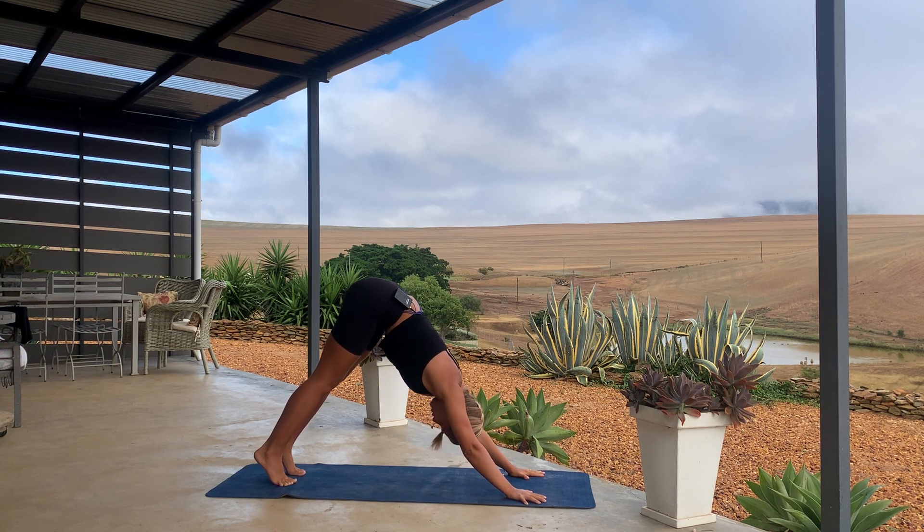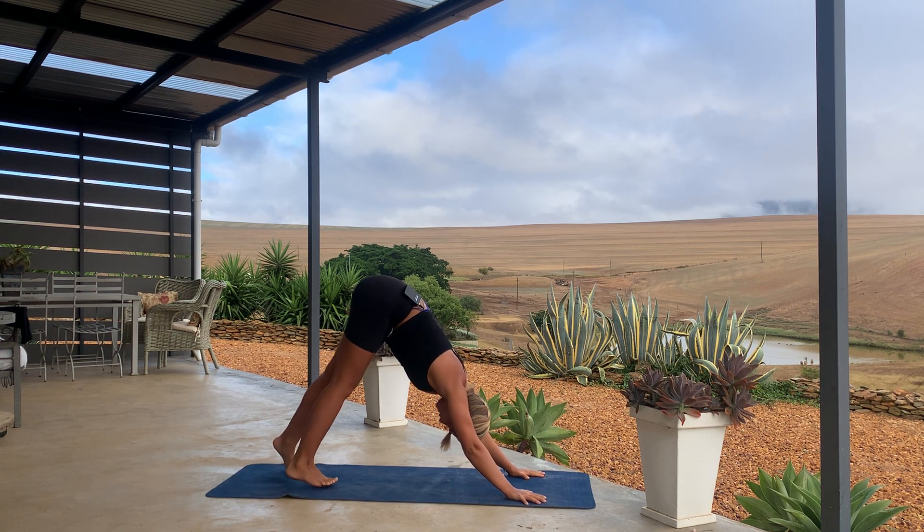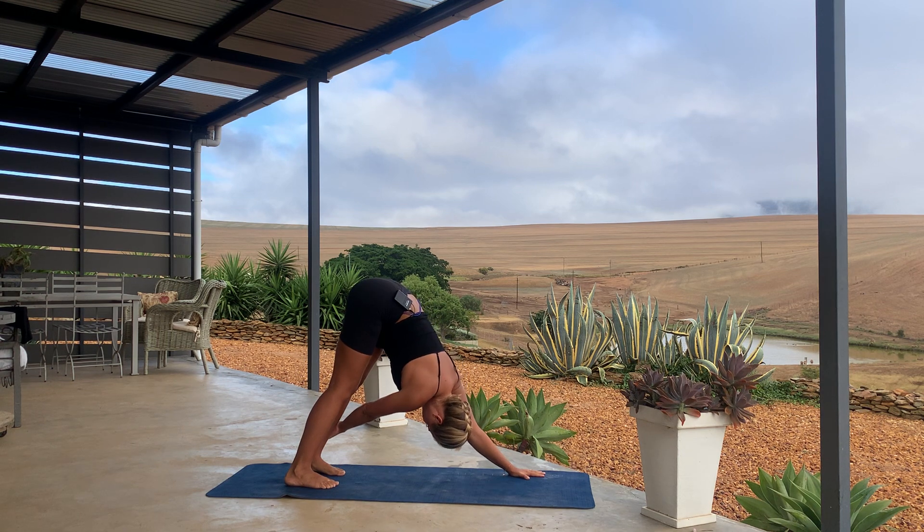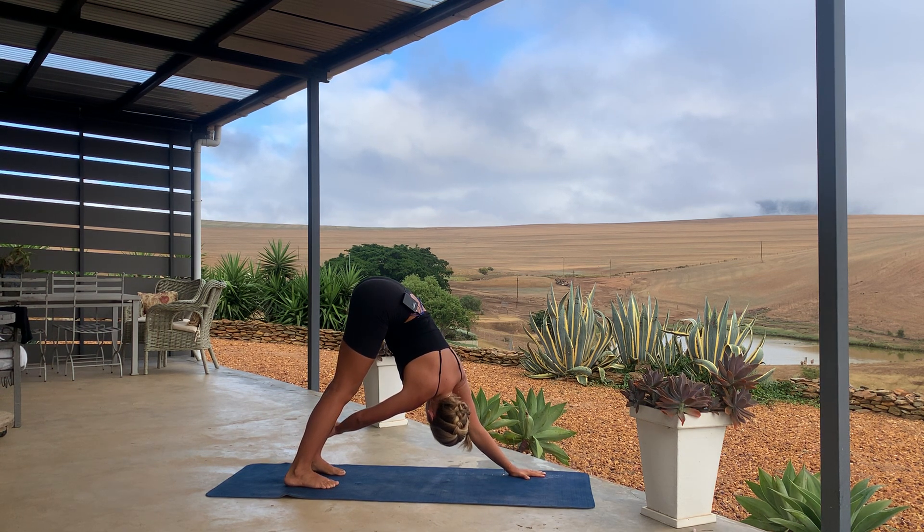Breathe out, just walk your feet one step forward in your down dog, and then reach the right arm to catch the lower left leg, and then twist and open towards that left side. Breathe in, breathe out, breathe in, exhale, release.